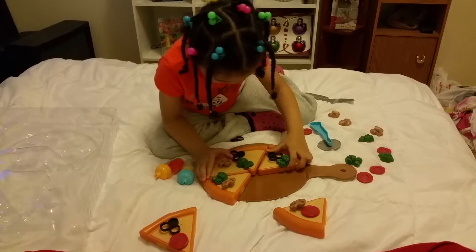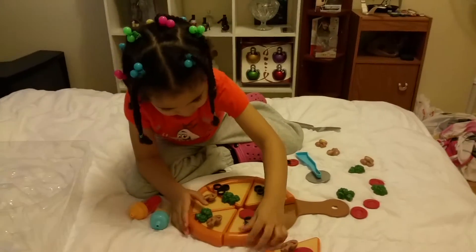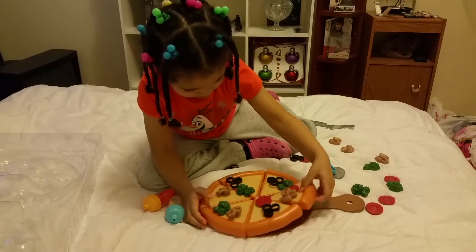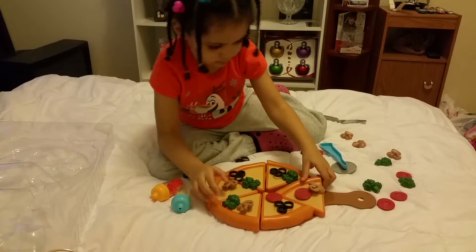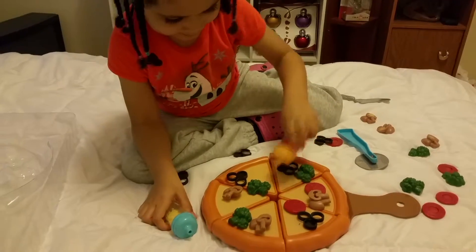Pizza is good, everybody likes pizza! Mmm, look at that pizza. The pizza goes there — no, not that way — yeah, that way. There you go, now you got a whole pizza again.